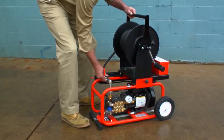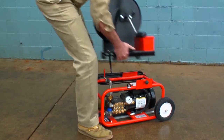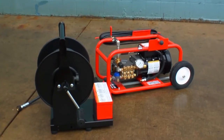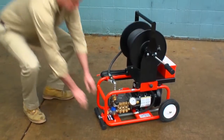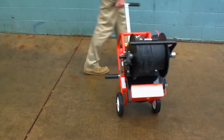It's compact and portable. By removing the 150-foot capacity hose reel, the JM1450's height becomes just 14 inches tall so it can easily fit into the trunk of a car. Slide the telescoping handle out for a convenient way to roll the machine to and from the job.